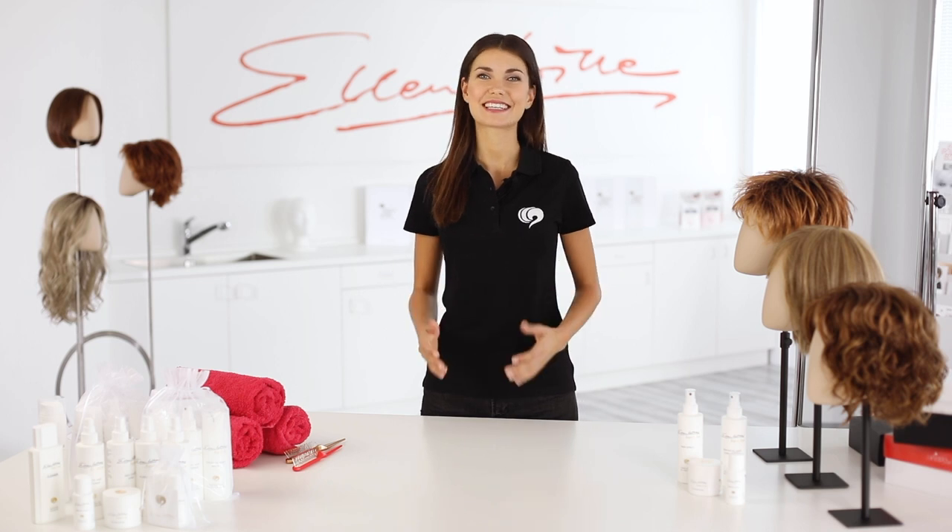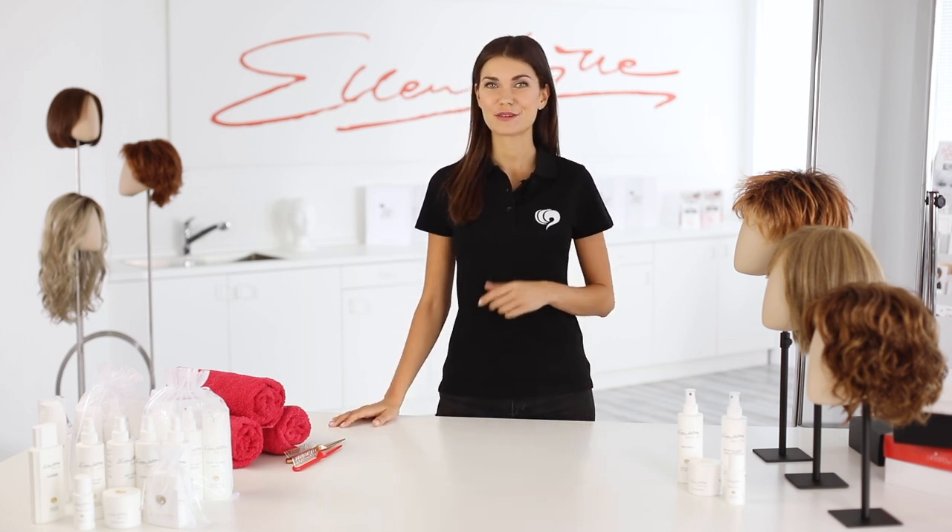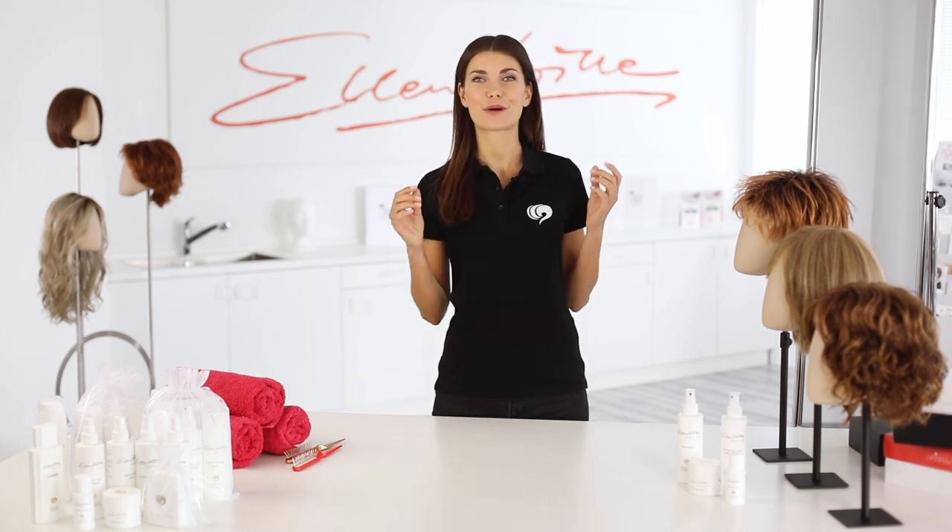Hello, my name is Katie. I have been working as a model for Ellen Wille for many years. I often stand with wigs in front of the camera. Putting on is very easy. In this video I will show you how it fits perfectly.